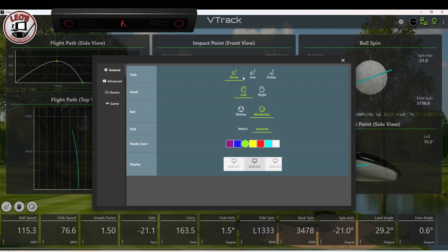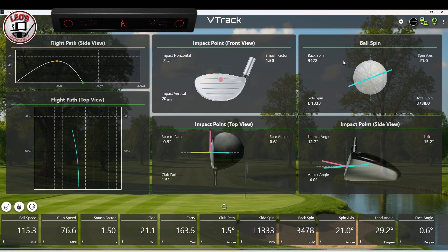On the general tab — kind of the stuff that's on the main screen really — like club selection, handedness, marked or unmarked ball, your imperial or metric units. You get to choose also the color that is indicated on the launch monitor when the ball's ready. And there's those selections again for which display you want to show the software on. That's a good overview of exactly what is available. I literally just loaded it up today and thought I'd show you real quickly. The three buttons here — the hamburger is just an about or a license information tab, so not much to see there.